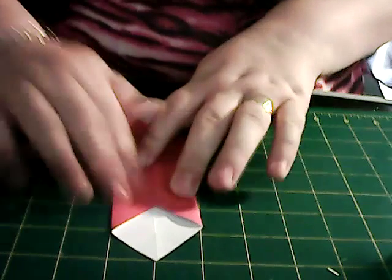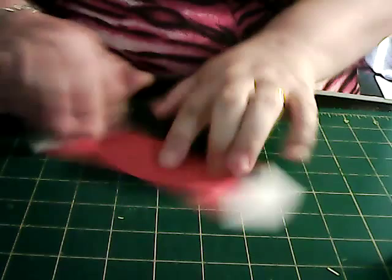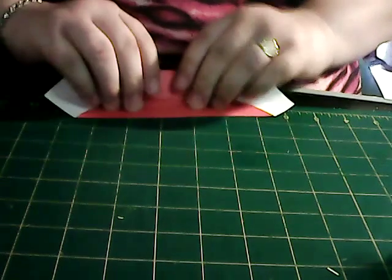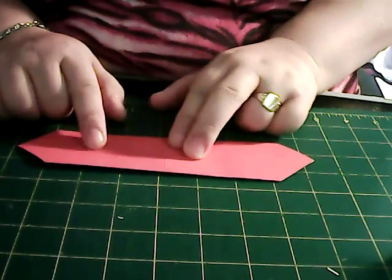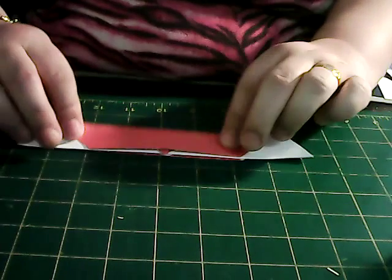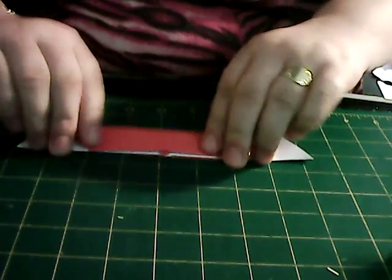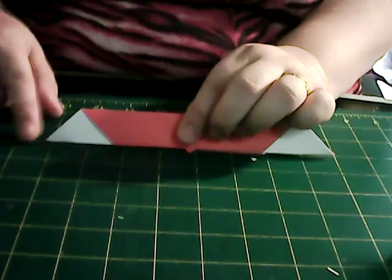Like I say, I've already done this one, so this is why it's like it is. So you should have something like this. Turn it over and bring it back on itself, like so. The reason why I left this one to last is to show you because of the white paper.